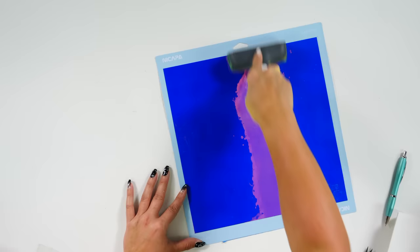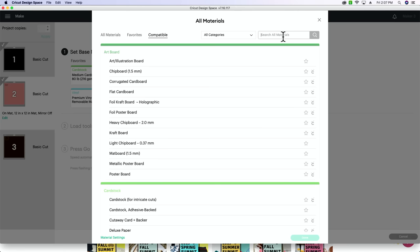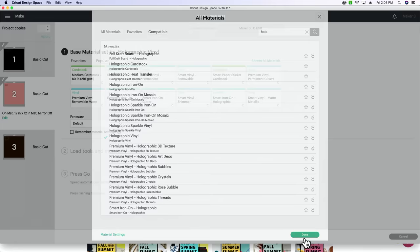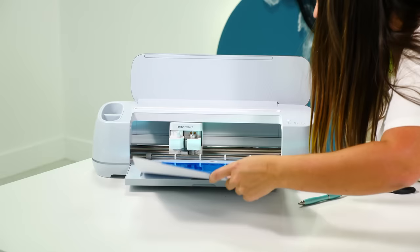I want to let you guys know — for this holographic Tech Wrap vinyl, we had to go back and cut this again on permanent vinyl pearl with more pressure, and it weeded a lot easier than the first time. So now we're just going to add our transfer tape and pull this up.